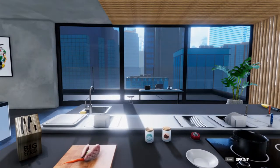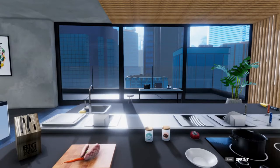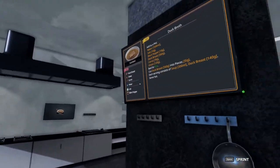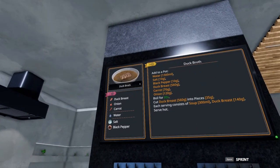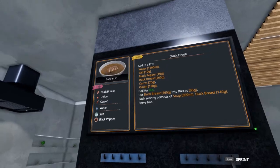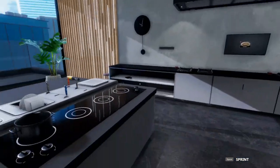Welcome to Quick Bites. Sim the World here making some five-star dishes in Cooking Simulator. Today we're taking a look at a dish that has brought me so much grief in the campaign — and if I'm honest, it's also brought me a lot of grief here. It's the duck broth soup.